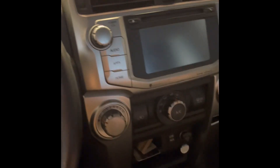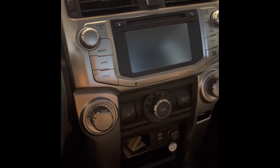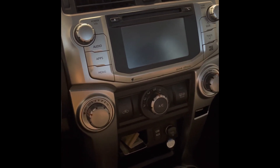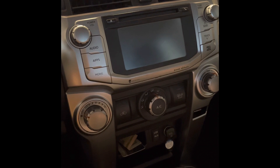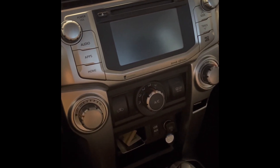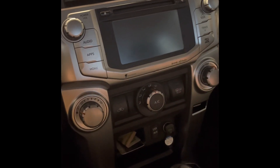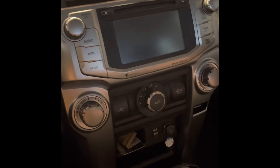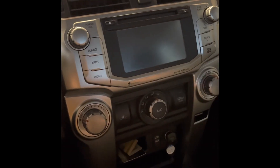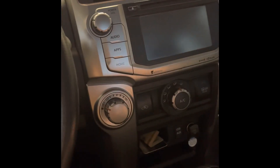I wanted to make a quick video about my 4Runner. I have a 2016 SR5 Premium 4Runner, and I've wanted to add Apple CarPlay to it since I got it. However, the only kit I'd seen is like $600, and for that amount of money you could just upgrade the whole head unit — which I didn't really want to do because then you lose a lot of the functionality that comes with the OEM and the integration with the rest of the vehicle systems.